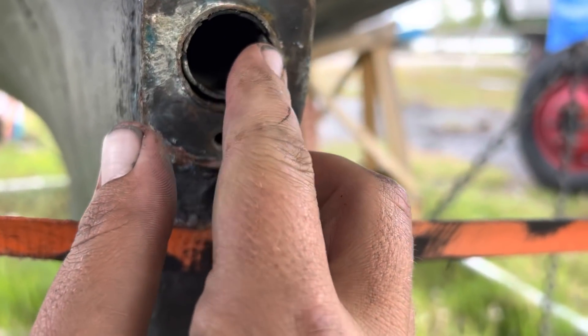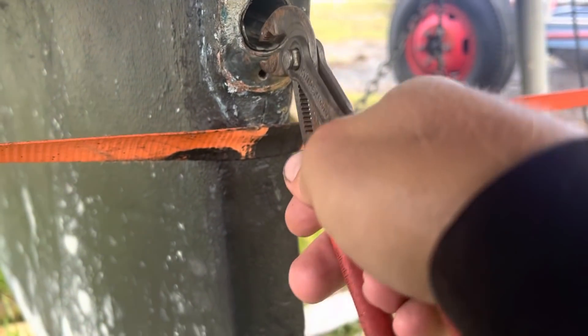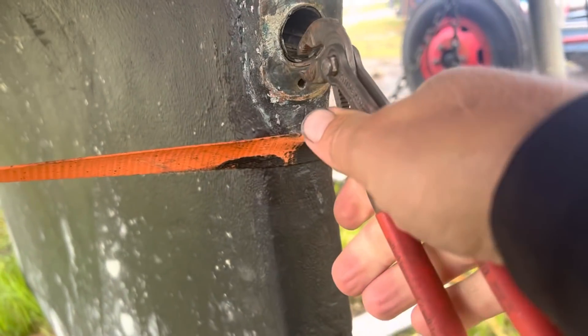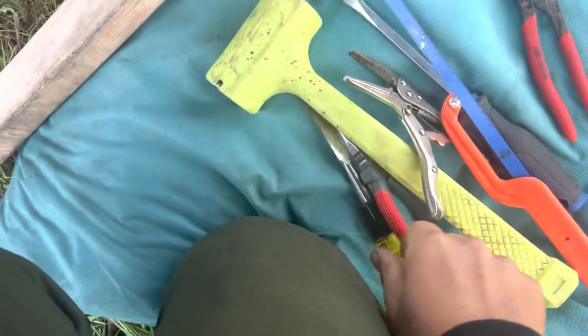Here's our cutlass bearing — you can see it definitely needed to be replaced. Now we've got to remove the old one. It probably won't be this easy, but give it a shot. It seems pretty brittle, just kind of snaps. We've got more tools here though.